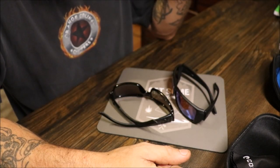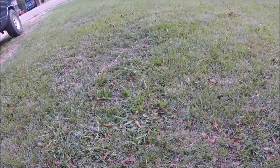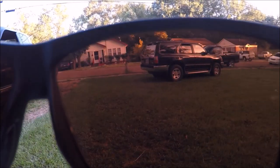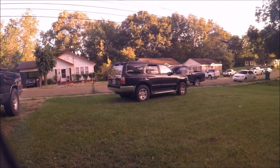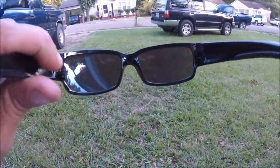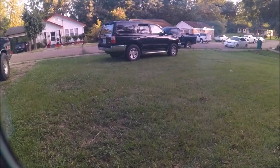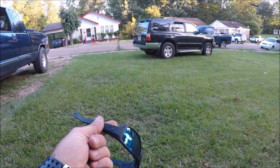Let's go out here and look through the lenses real quick and see what the difference is. These are the $250 Costas — check out the difference in the lenses, see how that looks. And these are the $30 Costas, same lenses when I ordered them. Y'all see the difference? Go back to the $250 ones.